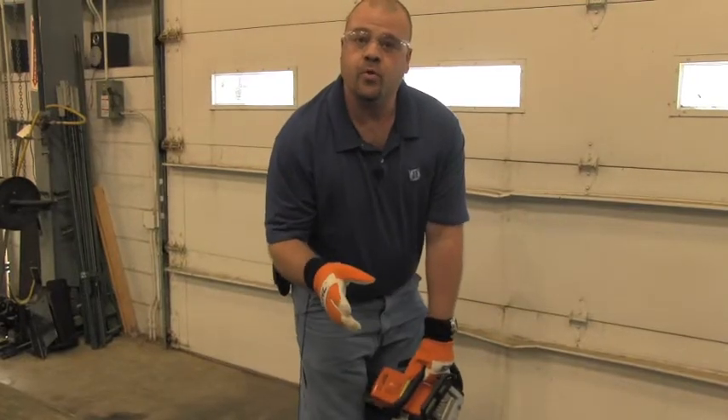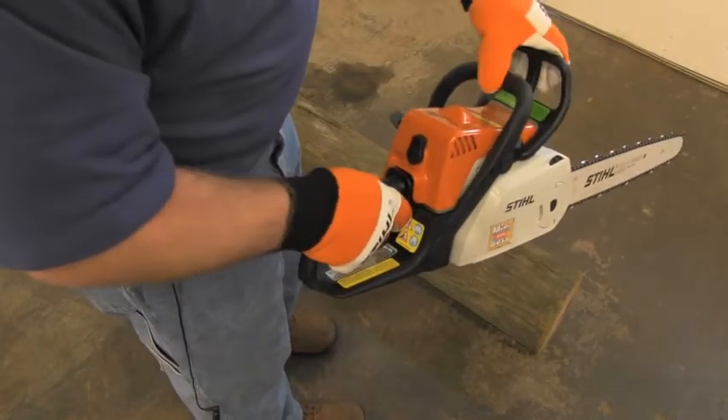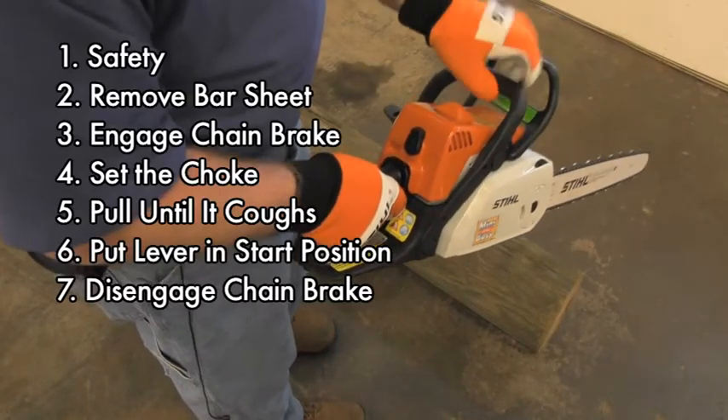Take two to three pulls and it should start with no problems. After it's started and running, disengage your chain brake and you're ready to cut.